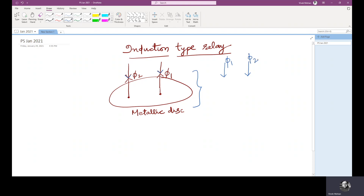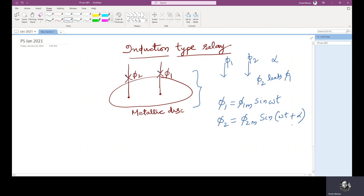These two fluxes have the same frequency but they have a phase difference. Let us consider this phase difference as alpha, and phi 2 leads phi 1. Thus the two fluxes can be mathematically expressed as: phi 1 = phi 1m · sin(ωt) and phi 2 = phi 2m · sin(ωt + α). That is, phi 2 is leading phi 1 by angle alpha.